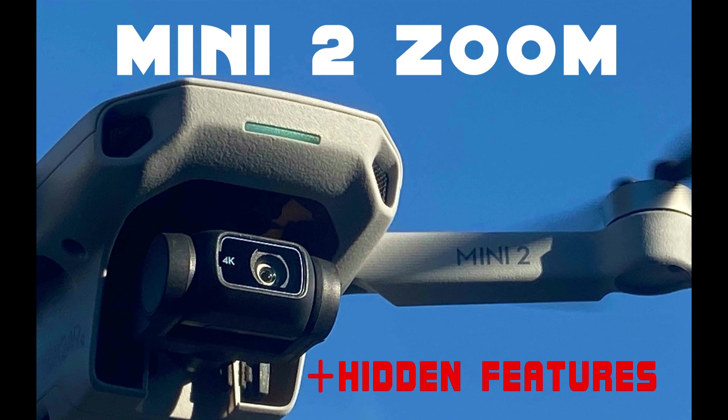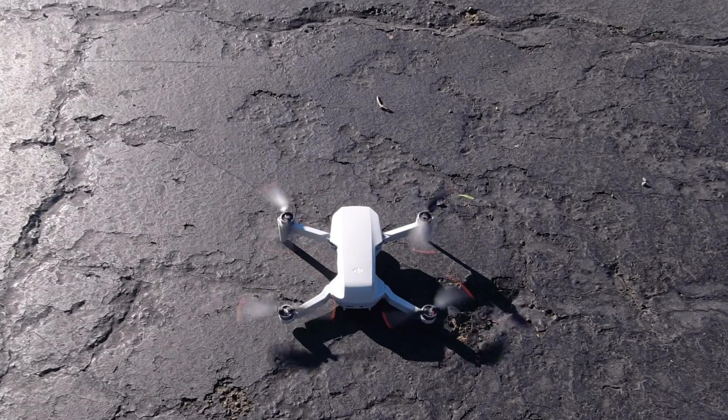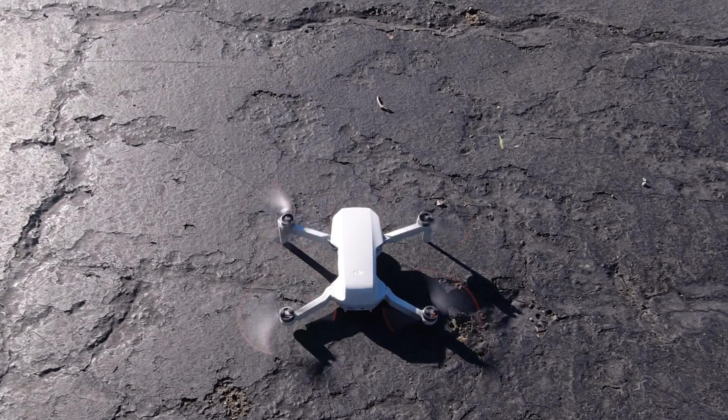Hey guys, welcome. How's it going? My name is Mark with Dragon 7 Drone Tech. In this video, I'll show you exactly how the zoom feature of the DJI Mini 2 works, including a quick check of the video quality at different zoom levels, a couple of really helpful hidden features, and a cool special bonus feature.